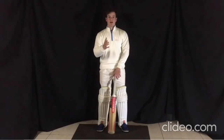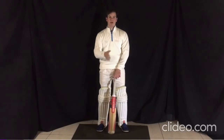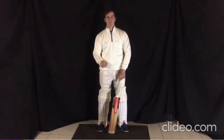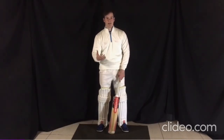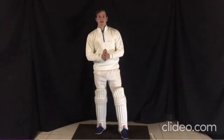Good day students. In chapter one we're going to talk about the setup — this is chapter one, lesson number one. We're going to talk about the setup and specifically in this lesson, talking about the feet and why the feet are so important when batting. I'm going to put my bat down quickly.